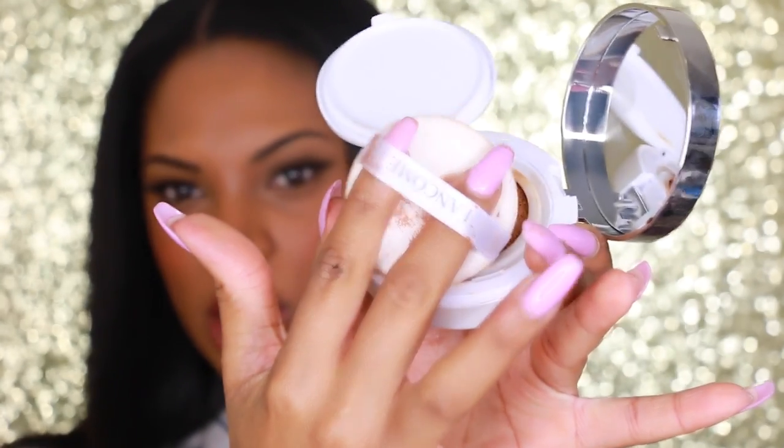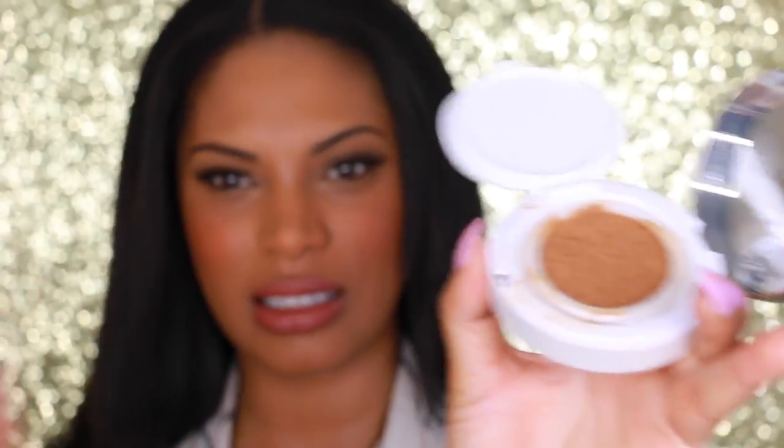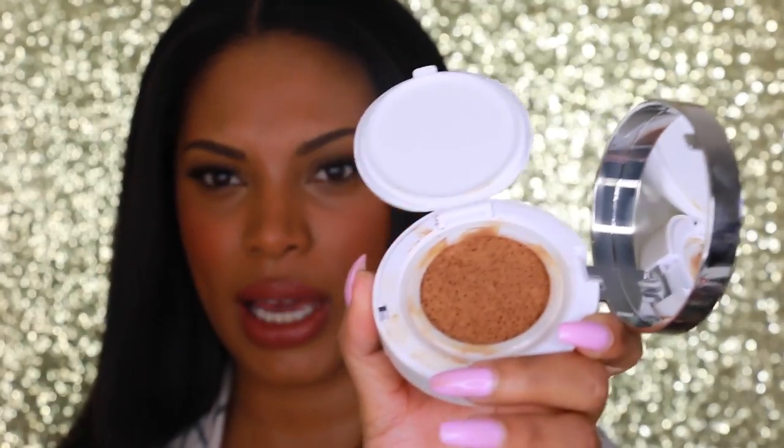I applied my foundation with a brush only because mine got a little dirty since I've already used the foundation, so I just went ahead and used a brush to apply it.